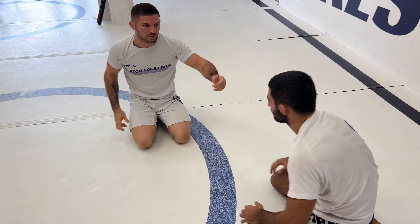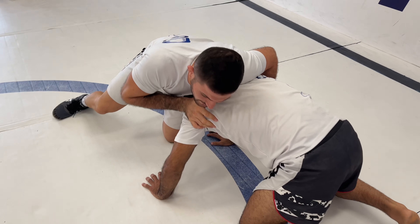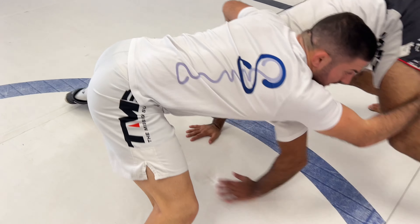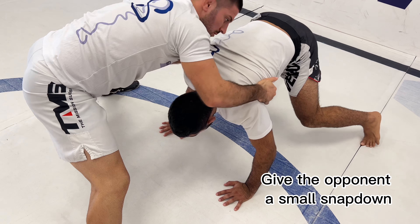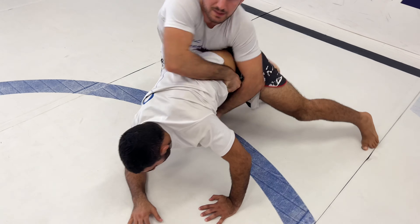Very important thing — look here. When I'm switching my base and doing the steps, I'm letting a little snap down to break his base and take his back.